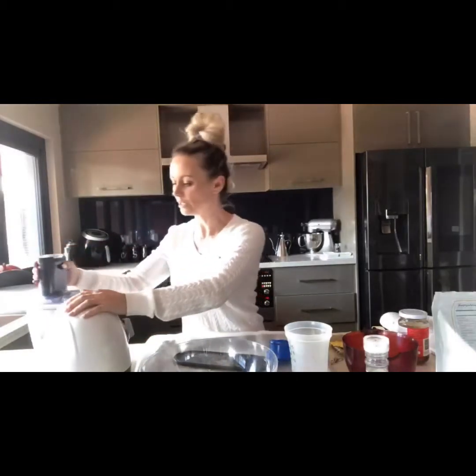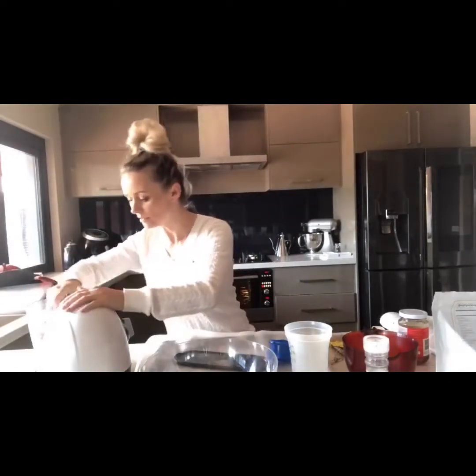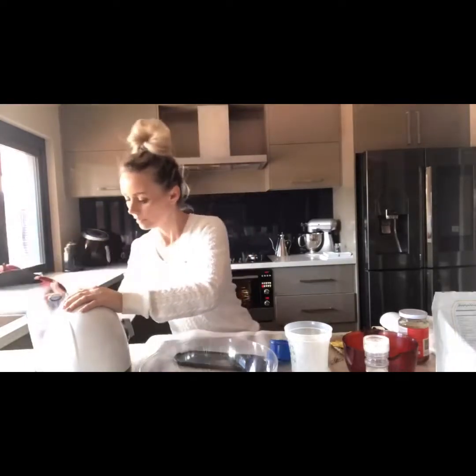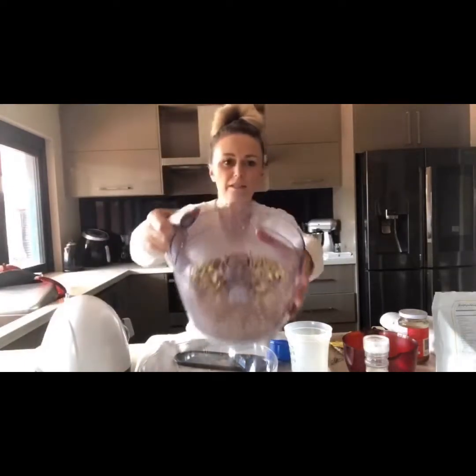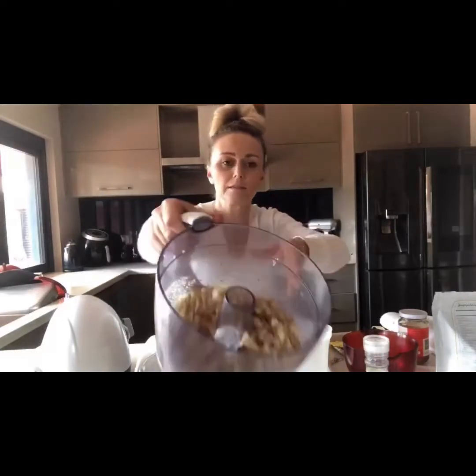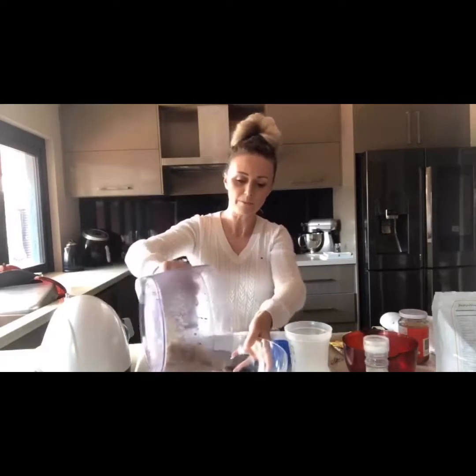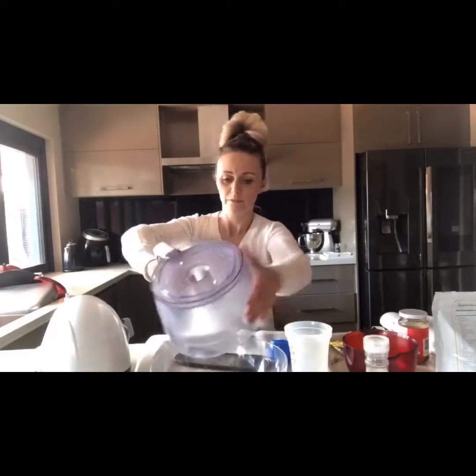You don't want to chop them too much — you still want some of them to have nice chunky pieces. You can see there's a few little bits and pieces in there plus some chunky bits, so those can go straight into the bowl with the rolled oats.